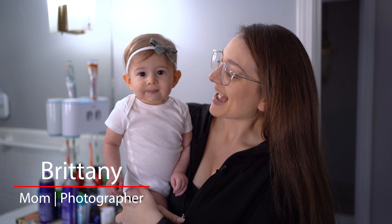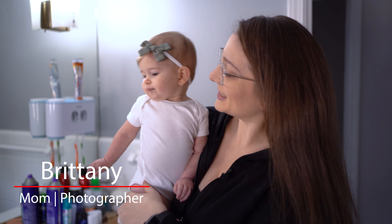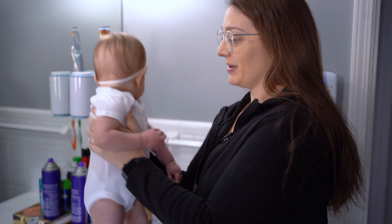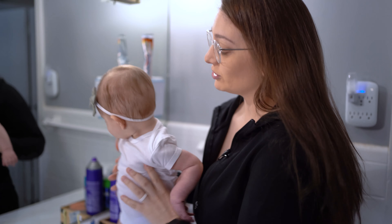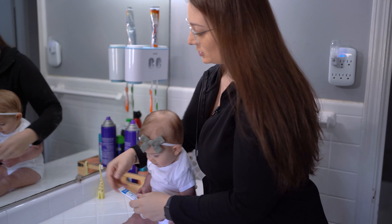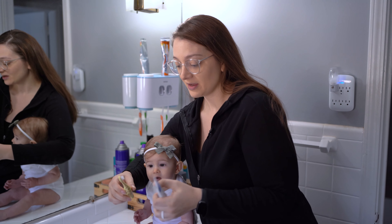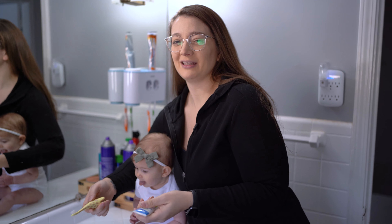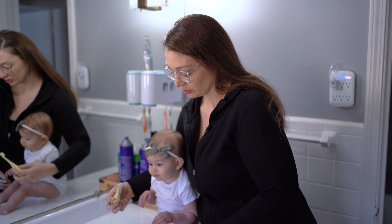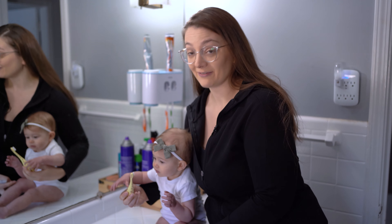Hi, I'm Olivia and I'm nine months old. We got two teeth a couple months ago and we introduced her to a toothbrush — it's Dr. Brown's toothbrush and toothpaste, and it comes in a package which is awesome. You don't even really need to brush their teeth technically; babies just need to be introduced to it, but because she does have two teeth we've started the habit.